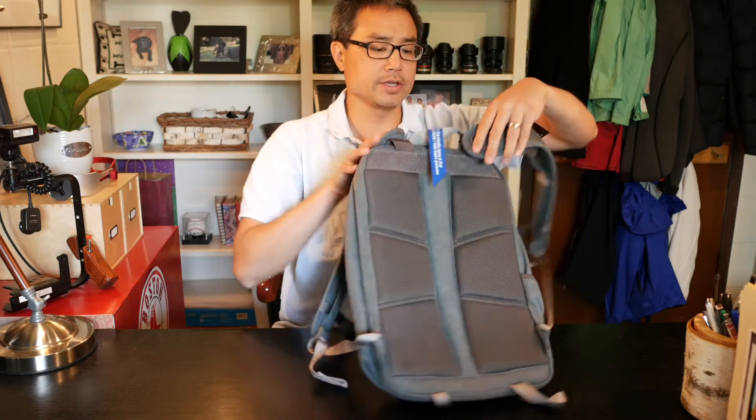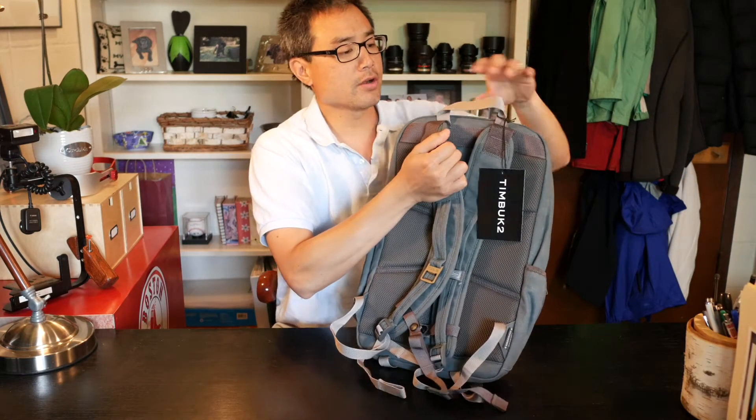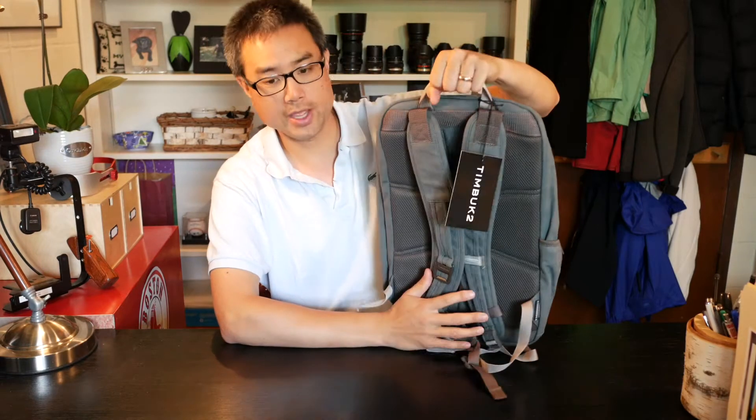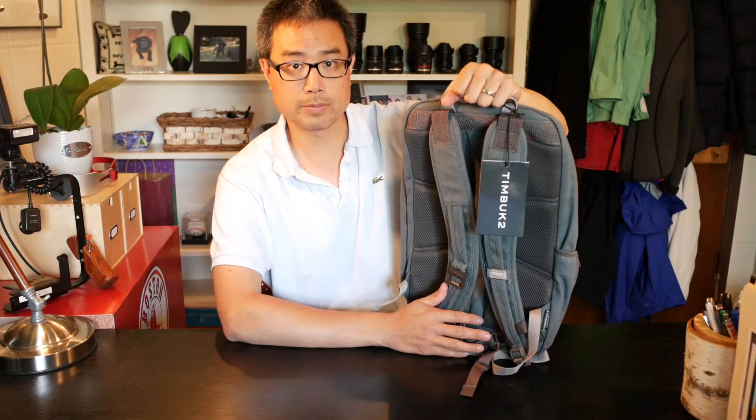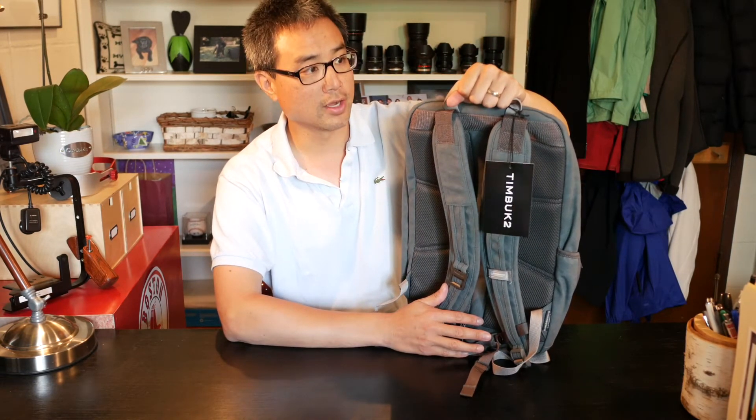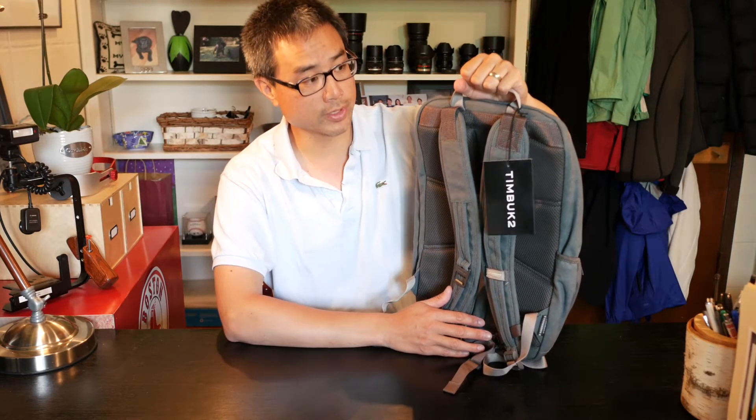At the very top they've included a handle, which I think is absolutely essential. You need to be able to grab the bag quickly — say if you're getting into a car and need to throw it onto the passenger seat, or if you just need to treat it like a briefcase for a short period of time.